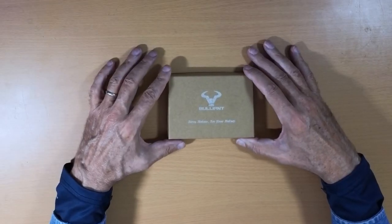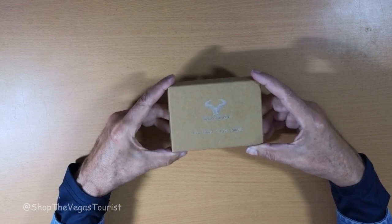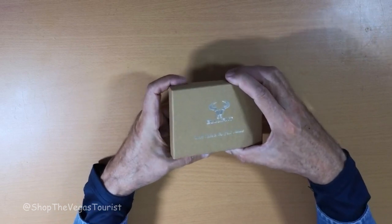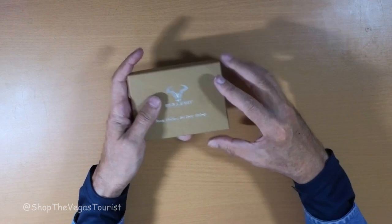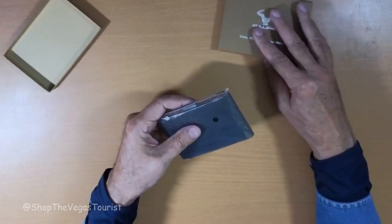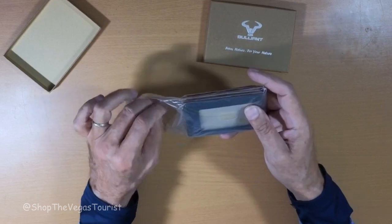Hello everybody. I went on Amazon because I was in need of a wallet and I found this one — it's called Bulliant. I wanted to show you what it is. First of all, it comes in a nice box; this could actually make a very nice gift. Okay, let's open this up.